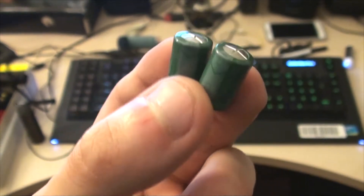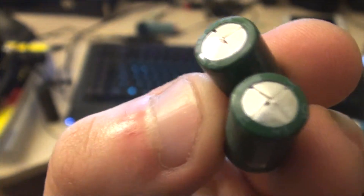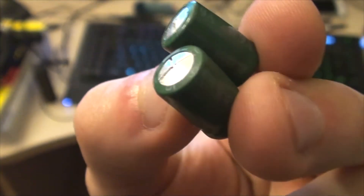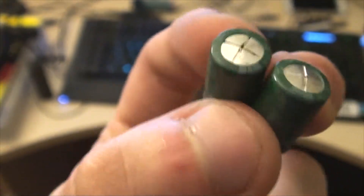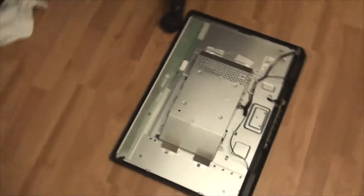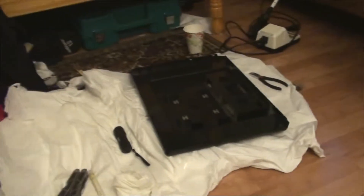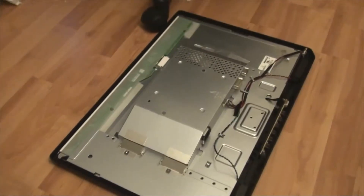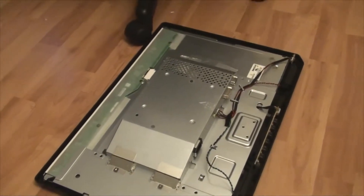Alright guys, here's a little progress update. The bloated caps are now out. The camera may not focus in on this too well, but as you can see the tops are pretty messed up — they've kind of bulged out. They're now gone and I've replaced them with a new set. The monitor is more or less back together, I just need to put the back case on and it's good to go.